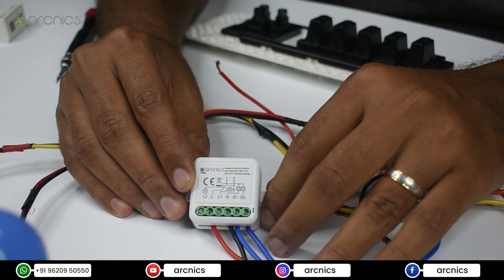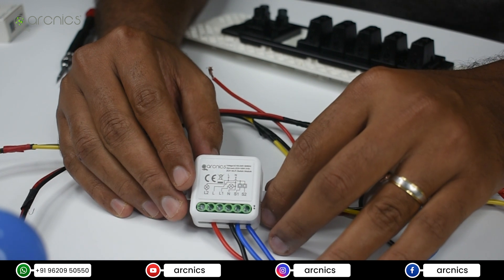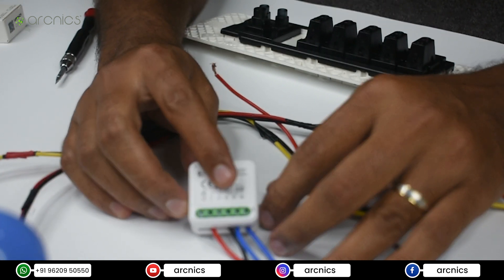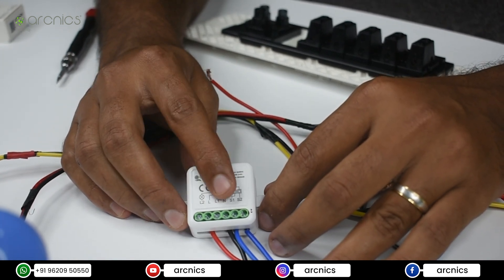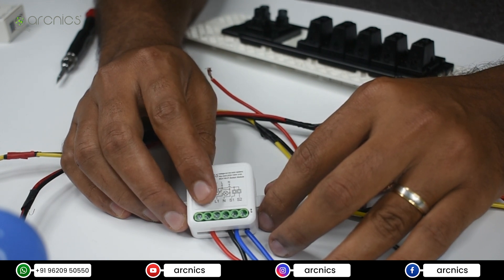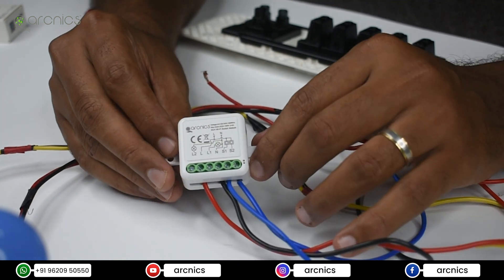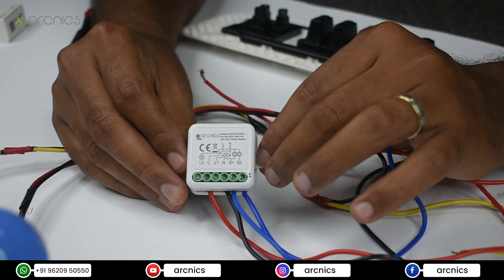In this video we're going to see how to connect an ArtNix 2-channel Wi-Fi retrofit switch module. This module has six terminals: L2, L, L1, N, S1, and S2. Irrespective of which channel module you use, L and N are the inputs to the module — L is the live from your main switchboard and N is the neutral from the switchboard. These two are the only input connections to the module; the rest are output connections.